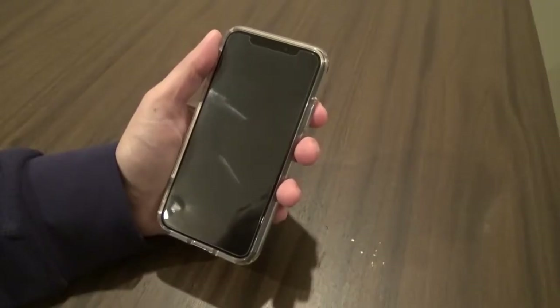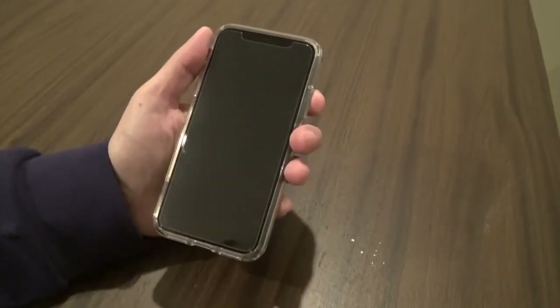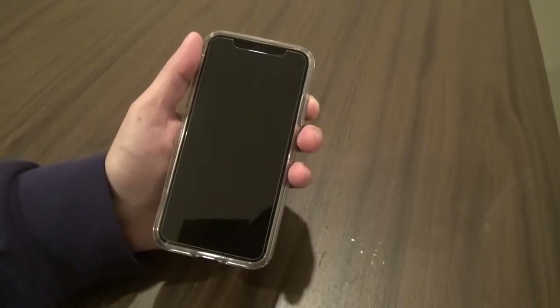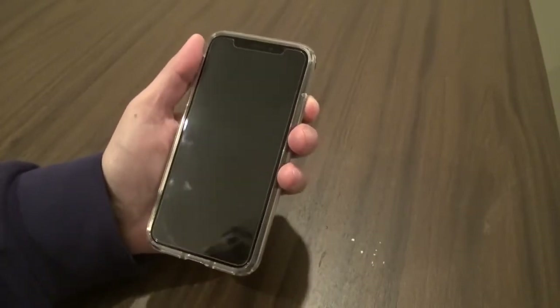Hello everybody. Hard resetting an iPhone has been the same in every iPhone up through the 8. With the iPhone 10 and lack of home button, the process of hard resetting your device is completely different now. So that's the purpose of this video — to show you how in three easy steps you can hard reset your iPhone.